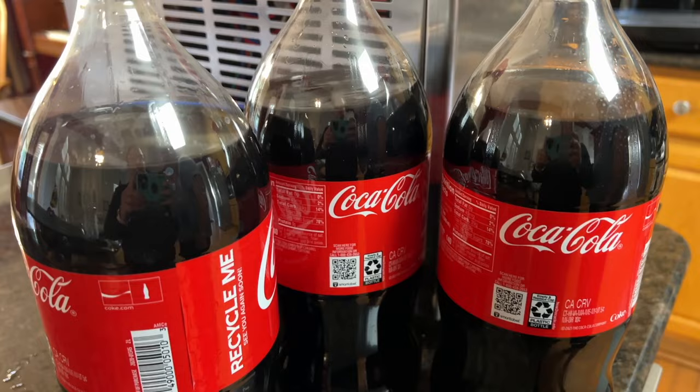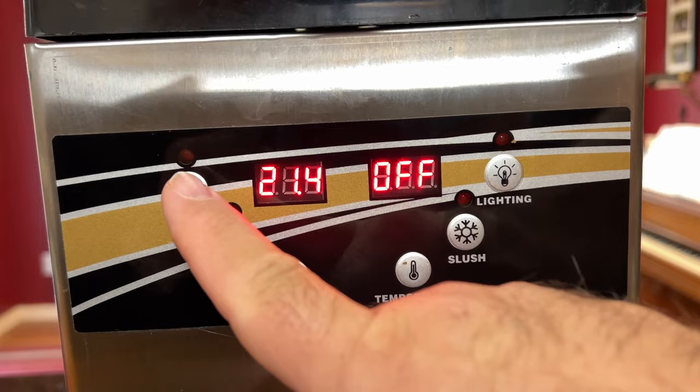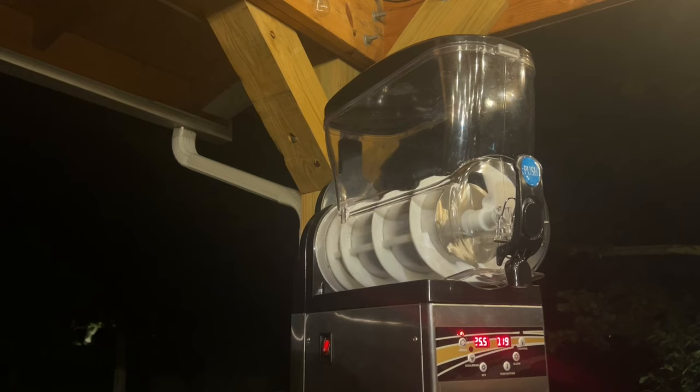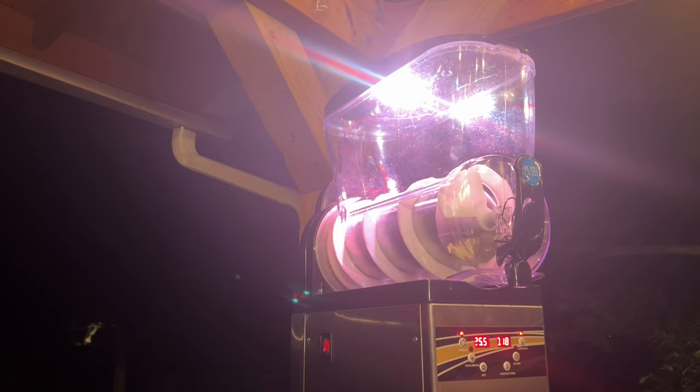It's not just slushy that this unit is designed to work with — you can also set the unit to cool drinks instead of freeze them. Instead of hitting the slush button, just hit the cool drink button and it sets the evaporator to a different cycle to keep drinks cold but not frozen. There's an interior bowl light that illuminates the drink inside, and it's a whole different look when the light is on. If you're serving drinks that are bright in color, it really just makes that color pop and people are drawn to it.